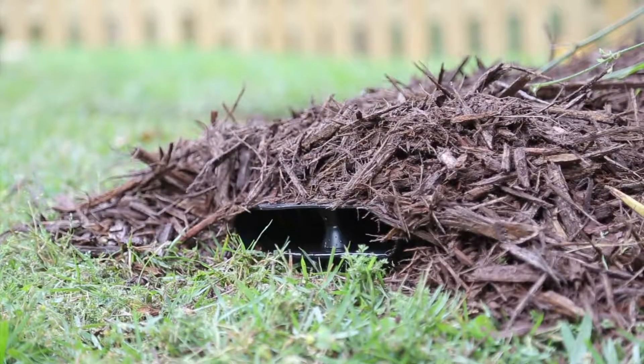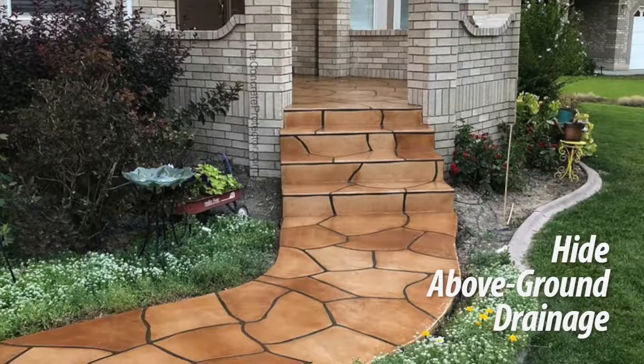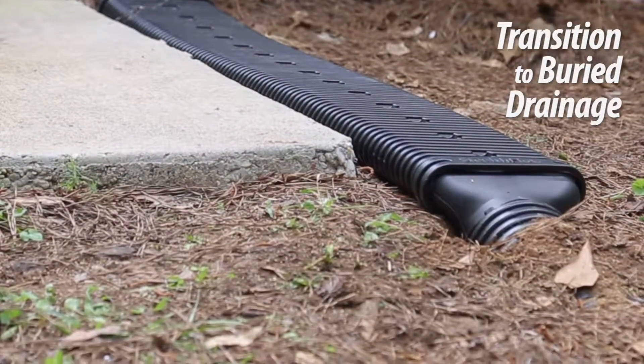If you need underground drainage, Stealth Flow can also be buried beneath flat surfaces like sidewalks or driveways, and works well when transitioning from above-ground drainage to buried drainage.